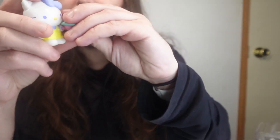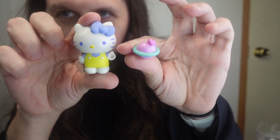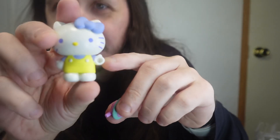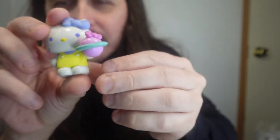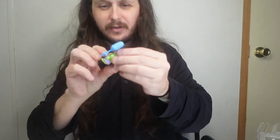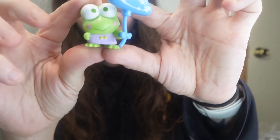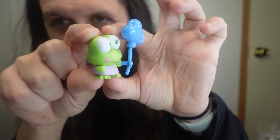So here's Hello Kitty without her accessory in. Her accessory you just — as you can see with their hands, the accessories just go right in like this. And you can mix and match — that's what they talk about, mix and matching them if you want. I love the little designs on all of them. They have really good detail for being this big.